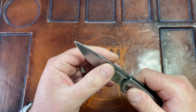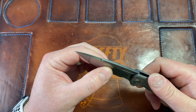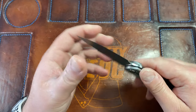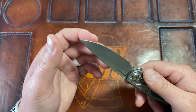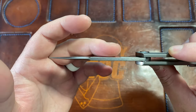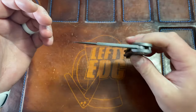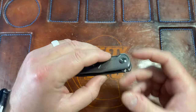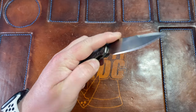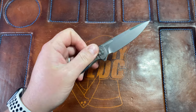The blade has a very slight hollow grind, or it could be flat, but I think it's hollow. It feels really good and comes down to a good edge. There's a cool swedge up top — just a really cool design. As a prototype, the flipper works great and shoots out of there nicely.